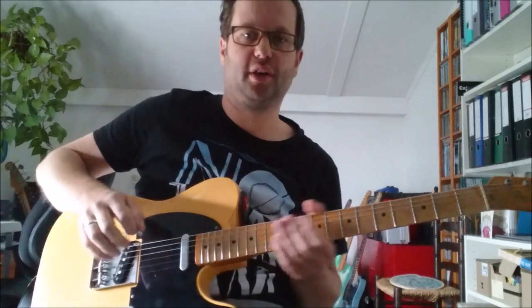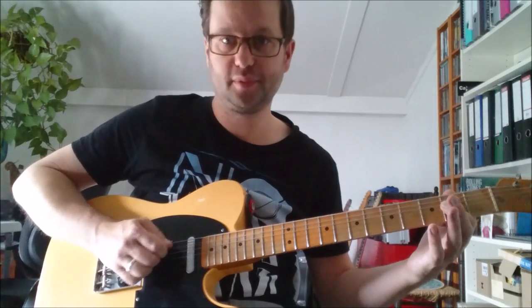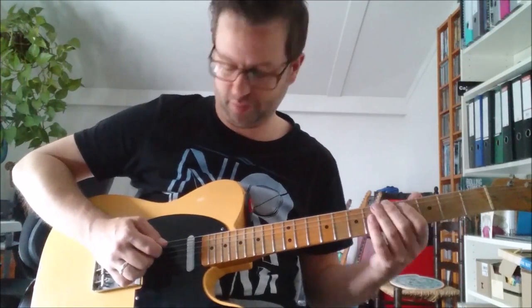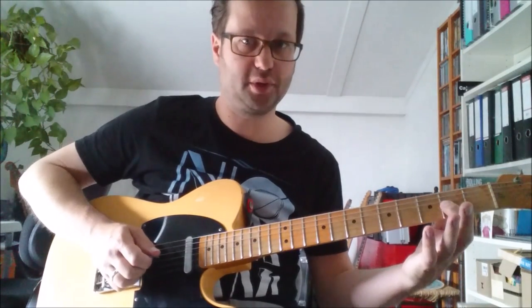And finally lick number 5 — this is a bit of a Brad Paisley style lick using open strings, hammer-ons, pull-offs, triplets, all kinds of cool stuff. We start playing the 5th string open and you mute it with the palm of your hand. Then you do a hammer-on on the 3rd and the 4th fret using the 2nd and 3rd finger, and you only pick the 1st note — so it's pick, hammer-on, hammer-on. After that you'll play the 2nd fret on the 3rd string and you'll pluck that with your ring finger.